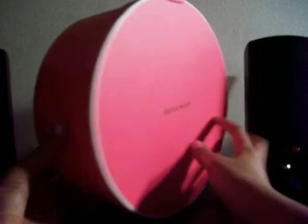Here's the box. It's circular. It has the Juicy Couture labeling name on the front. It's pink. And it's a fairly cheap case — it's not expensive, yet the product is relatively expensive.